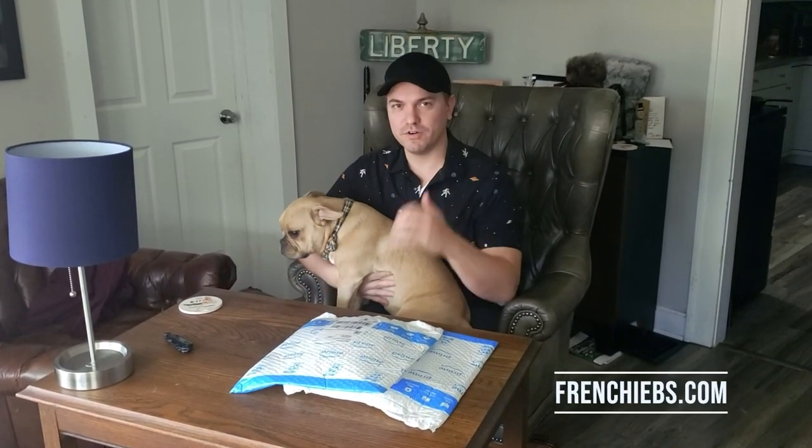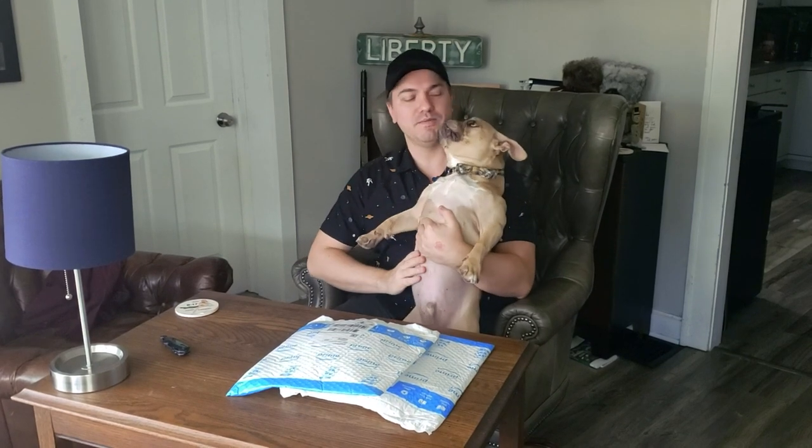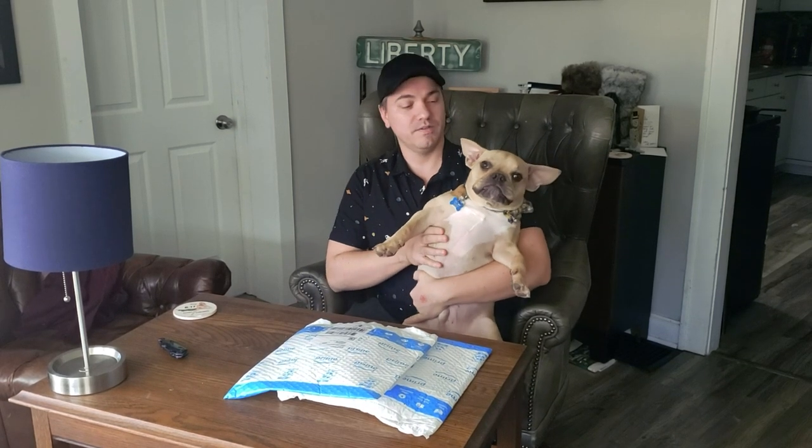Hey guys, it's Austin Peterson from Frenchybull*****.com here with my very first product review video. Thanks so much for tuning in. Don't forget to give us a like and a subscribe at the very bottom so you can keep up to date with all the updates of Frenchybull*****. This is Calvin and he's definitely, most definitely not bull*****. He does do a lot of, but he is not bull*****.